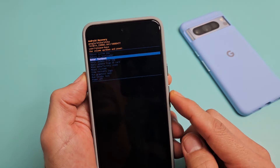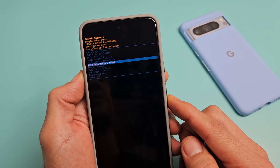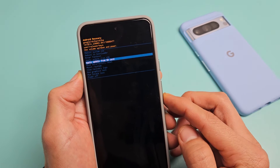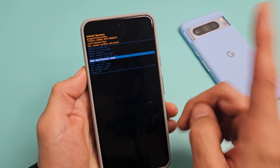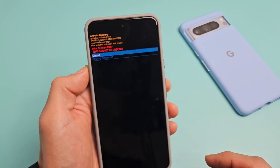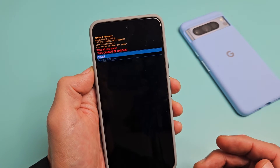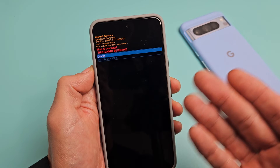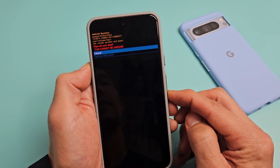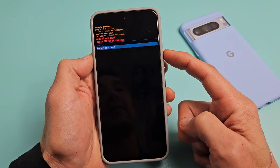Now from here, use the volume rockers up or down, and we're going to go down to 'Wipe Data / Factory Reset.' So go down to Wipe Data / Factory Reset. To select it, tap on the power button. And this in red is basically saying once you do this, this cannot be undone — so hopefully you already have a backup or nothing important in here.